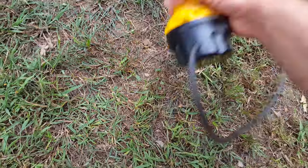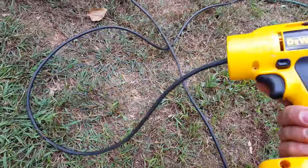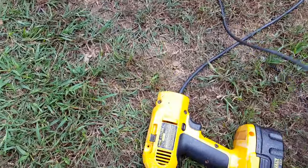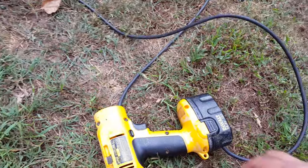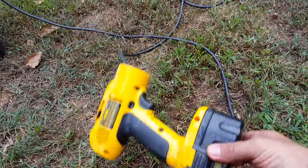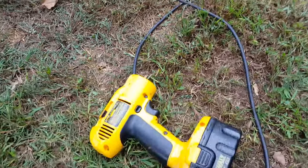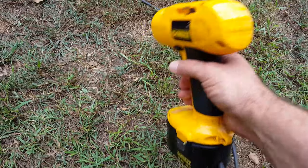I ran this cord straight in here — untangle this a little bit so you can see — that cord goes straight to these battery clips and connects onto the battery. There are actually a lot of YouTube videos out there showing how people have rewired their cordless drills to run off 12 volts, so that's pretty easy to find information on if you want more details.